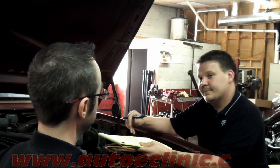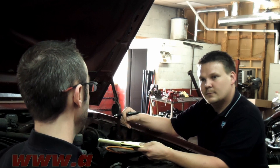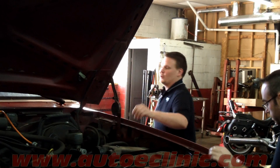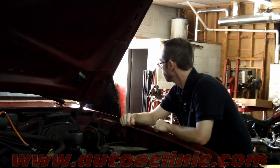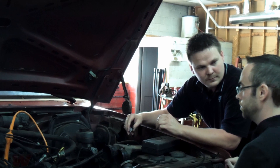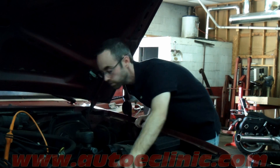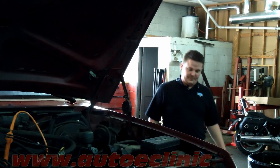Do you think it's fuel, fire, or compression? Still don't know yet. We're going to use the inline spark tester to make sure we have fire going to each cylinder. How about I give you a hand? I've got the inline spark tester hooked up on number eight cylinder. I'm going to crank it up — tell me if we're getting fire. We've got fire. The next step is we'll check injector pulse. I've got a noid light. We're going to plug it into number eight cylinder after we unplug the injector — keep a look out and see if we have injector pulse. It's firing. Okay, we've got fuel and fire. Now let's check for compression.